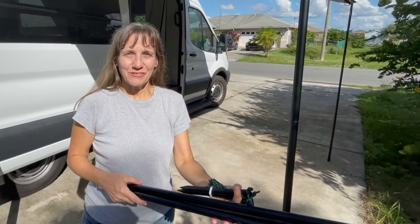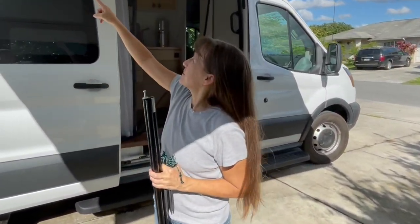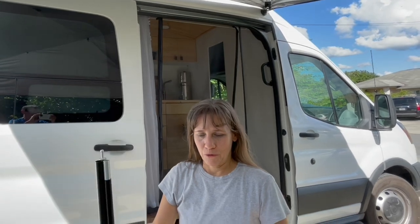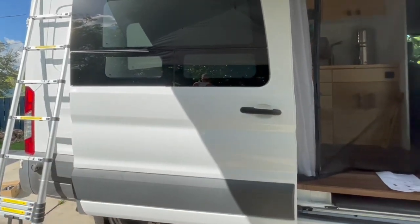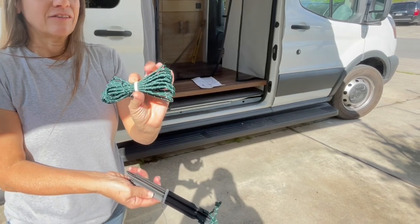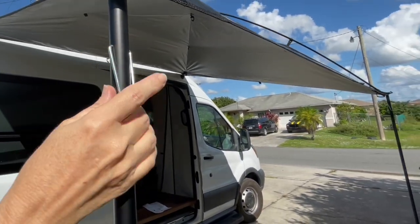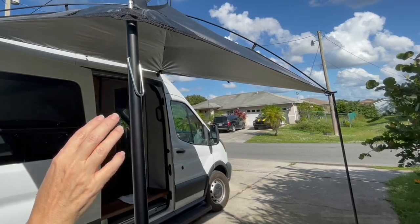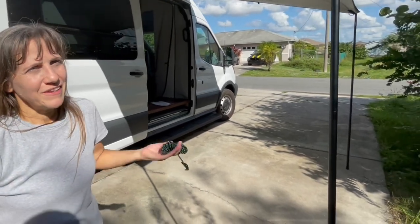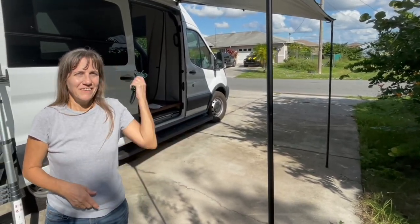It came with this extra pole, which is so that if this were attached to something more narrow than the width of this awning, you could use this pole to help hold that corner up. It also came with stakes and four guy lines — two guy lines for each of these corners. What you would do is attach one end here, take it to the ground and stake it, and one end here and take it to the ground and stake it on each corner. Most of the time we would probably want to, but today it's so still we don't need to.